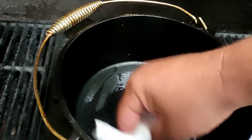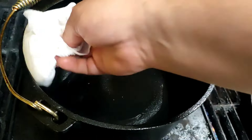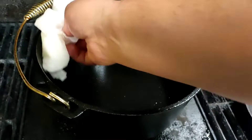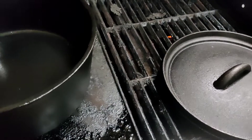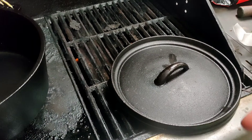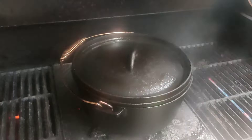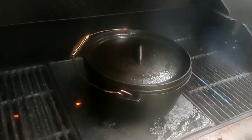We'll just pat that on as much as you can with a bit of paper towel all around the inside. We're trying to get as much oil on the inside as possible so it's as non-stick as possible and soaks up as much of that oil as it can. I'll lift up the lid and put some on the underside as well. We'll put that on for another 10 to 15 minutes and that'll be our second season.